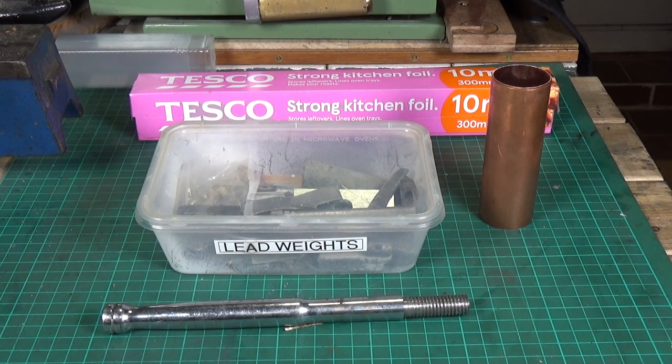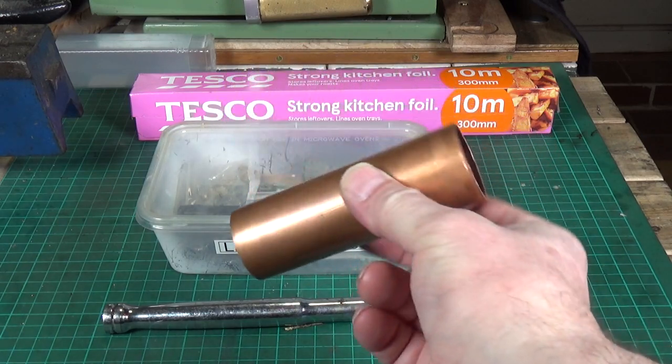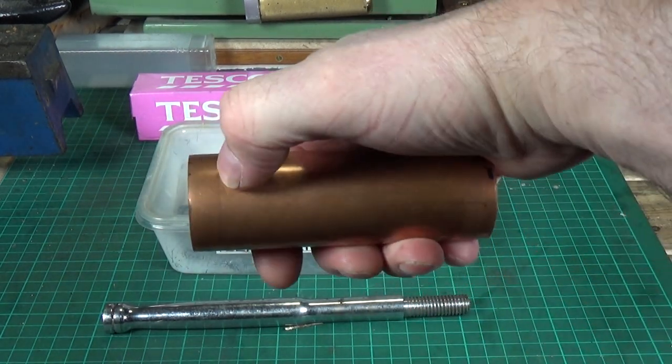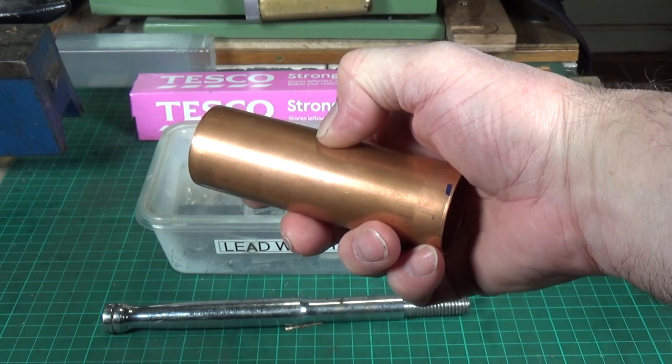It's an extremely simple method. Basically, you take a length of copper pipe — the diameter and length that you want the head of your hammer to be — cover one end with kitchen foil, stand it on that end, put small amounts of lead into the copper tube and heat it until it melts. The idea is to fill the entire copper tube with lead, then once it's cooled you cut off each end of the copper tube, say 10 millimeters, to reveal the lead.